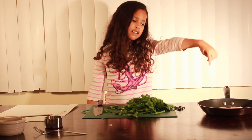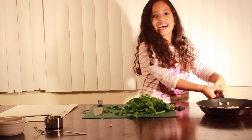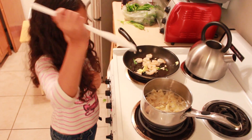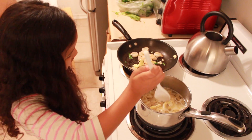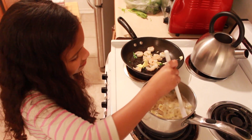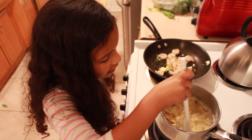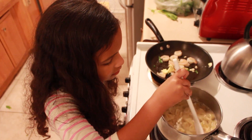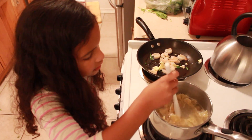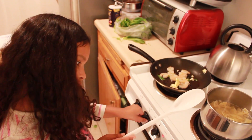Now let's put this on the stove and then let's check on our pasta. Now let's stir our pasta and then we will do our shrimp. Mmm, pasta.